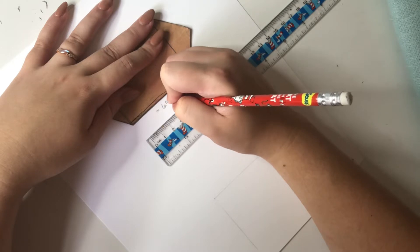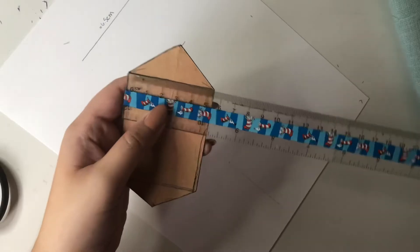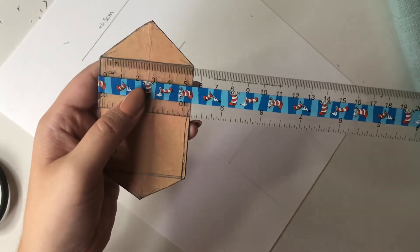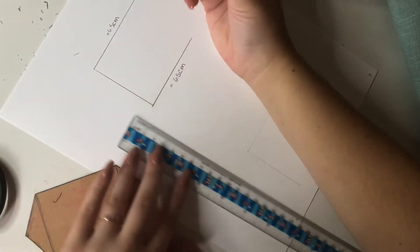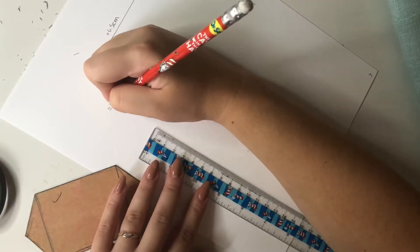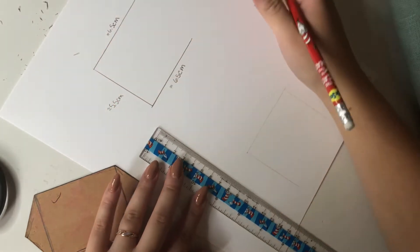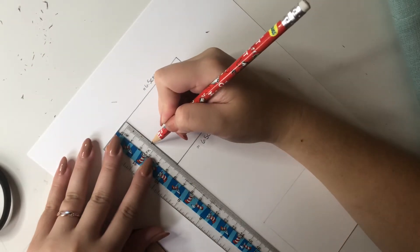This brown template is the one I usually use, so I'm just tracing it and measuring it out for you. The top and bottom lines are both 6.5 centimeters, and the thickness is 5.5 centimeters. So you're pretty much just making a rectangle.